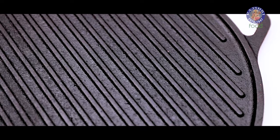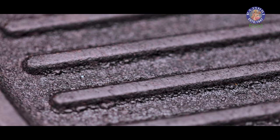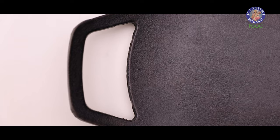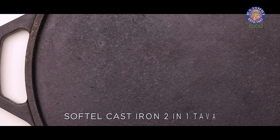The answer is cast iron tawa. Here is the cast iron tawa. This tawa is made from melting iron, which is known for its durability and heat retention. It has been used since ancient times and has been considered completely reliable for cooking for thousands of years. Even in cast iron, we get two types of tawa.